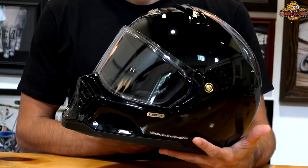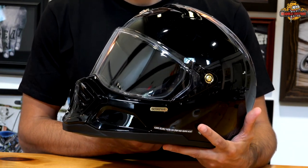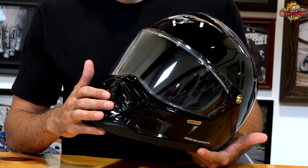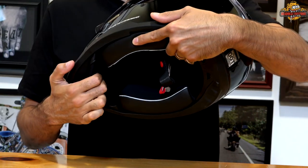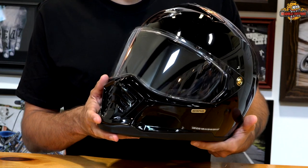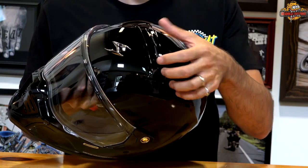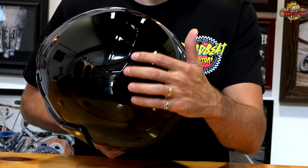This helmet looks very much like a Simpson or a Biltwell Lane Splitter — it's basically Scorpion's take on the bandit style helmet. The chin bar is vented and adjustable in the front; you have to get underneath the chin skirt to adjust it, but you can adjust the venting on the front of the chin bar. There's also venting up top that is adjustable, and a single exhaust vent coming off the top of the helmet.